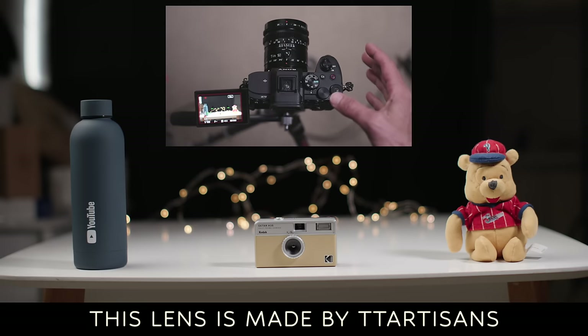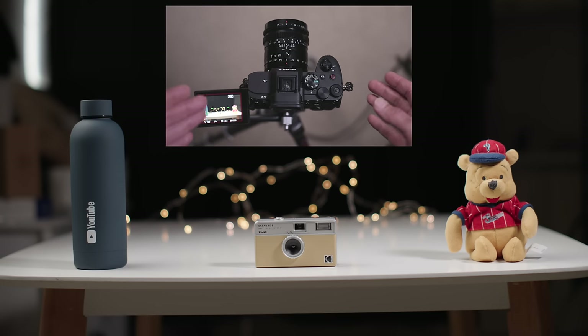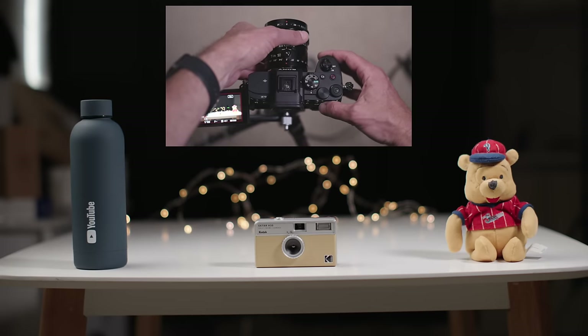Right now I've just got the lens straight — we haven't engaged the tilt function at all, and we're at f2. What you should see is the plane of focus is flat like it would be with any normal lens. The water bottle, the camera, and the bear are all reasonably in focus on a very similar plane.